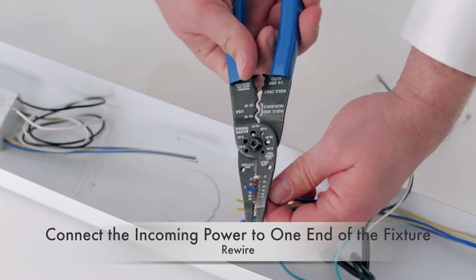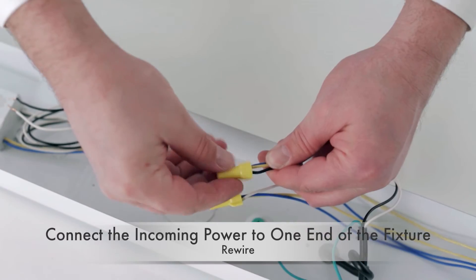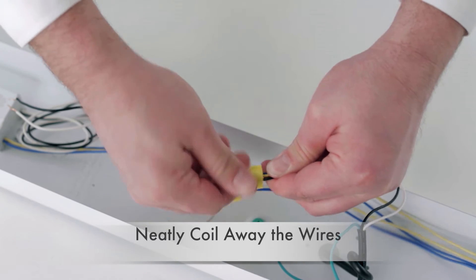External driver tubular LEDs replace the entire fluorescent ballast itself with an external LED driver that's located outside of the tube. Retrofitting does involve rewiring of the external driver, and at any time if the driver or the tube fails, rewiring is again necessary.